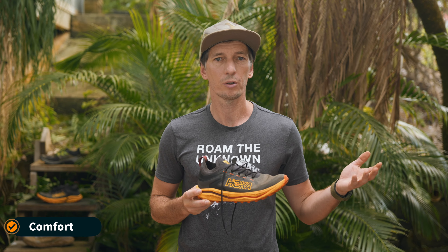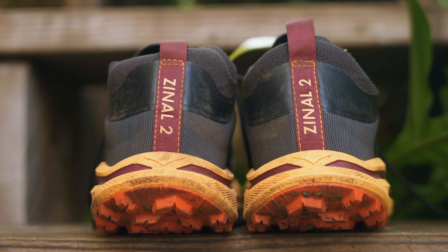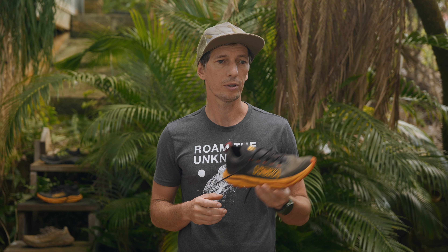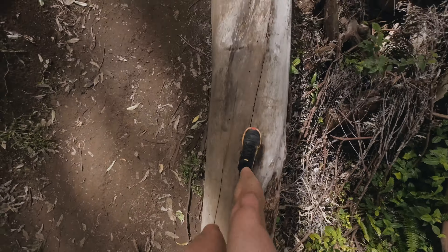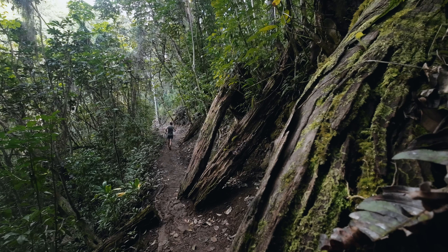Another reason why people don't like this shoe is the comfort. When you think about Hoka shoes you always think about the big stack height, plush, very comfy shoe — but the Hoka Zinal 2 is not exactly that. It has a lower stack height and doesn't have a rock plate, so if you run on technical rocky terrain you can feel the rocks after a while. Yes, it might not be as comfortable, but this shoe is made for racing and shorter distances. I love running with it on technical terrain — all my runs are between four to ten miles.